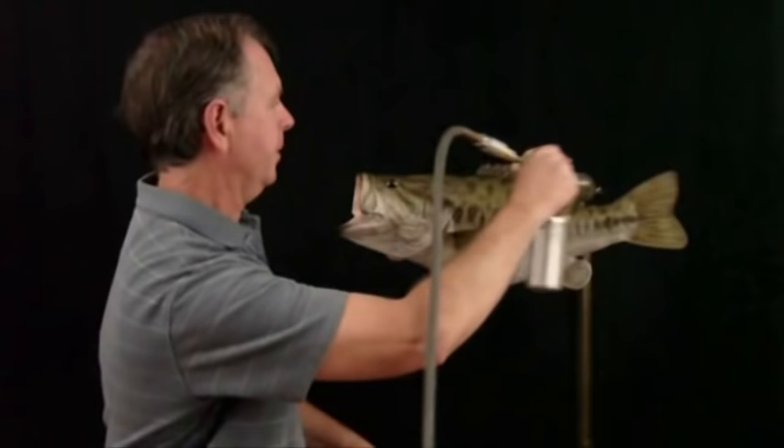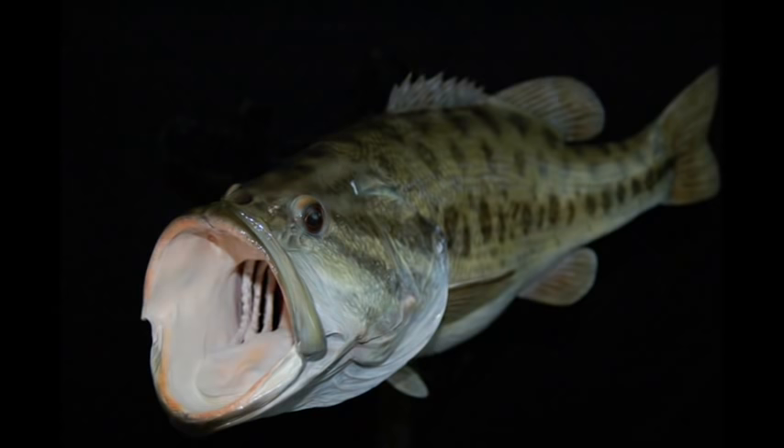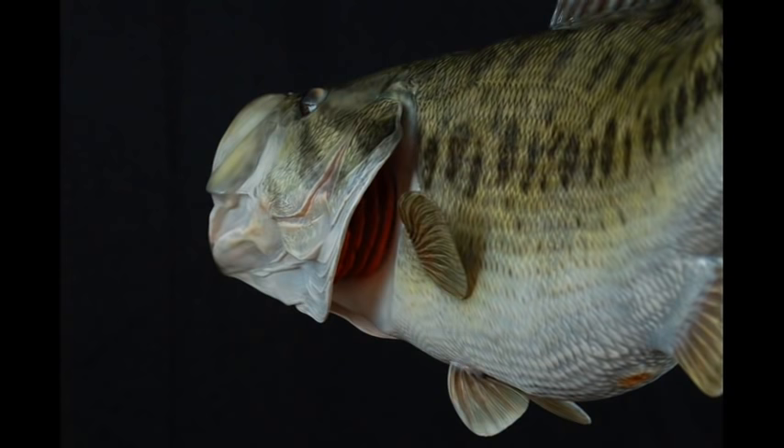We're ready for the last step now, and that is applying our gloss. I like to use a two-part polyurethane for that. So there's our finished fish. It can simply hang like this, or we can attach it to driftwood or a habitat of your choice.